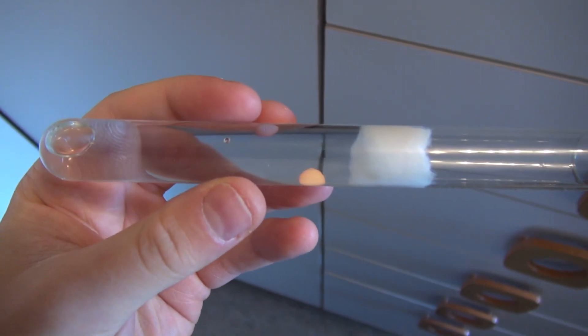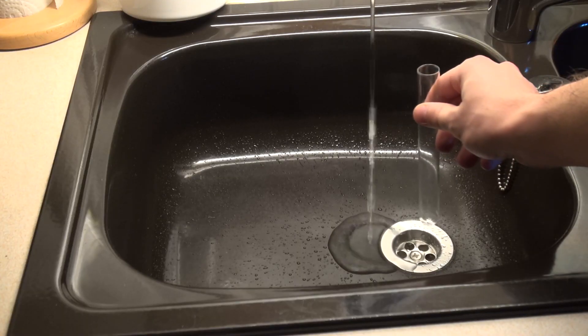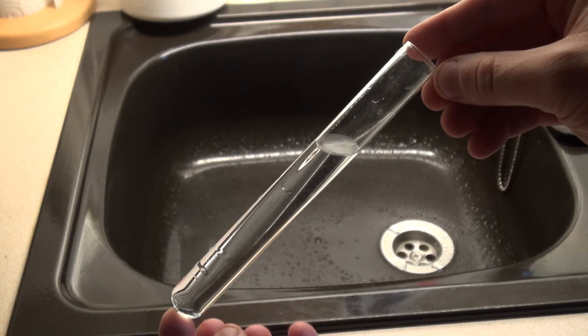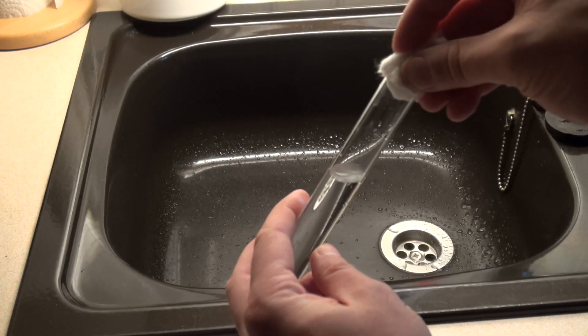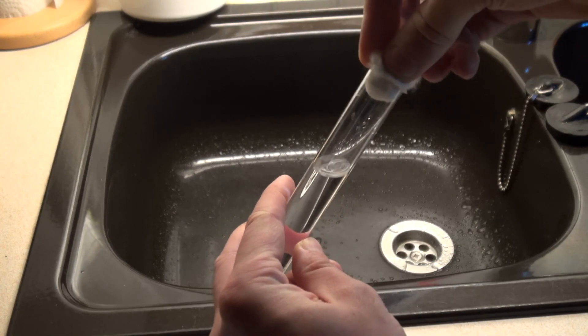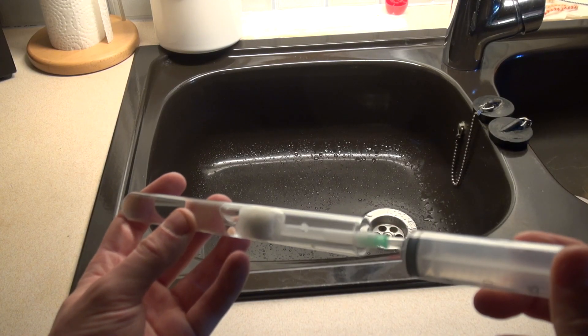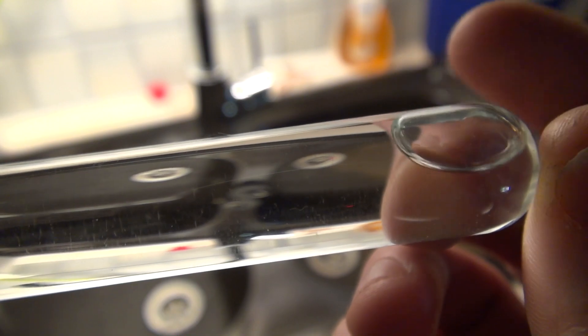Making a test tube setup is relatively easy. As a first step, the test tube is filled with three quarters of water. Once this is done, take a piece of cotton big enough to seal the test tube, and with a narrow object push the cotton quickly down to the water. If you have done it well, no air bubbles will arise — as unfortunately can be seen in my example.